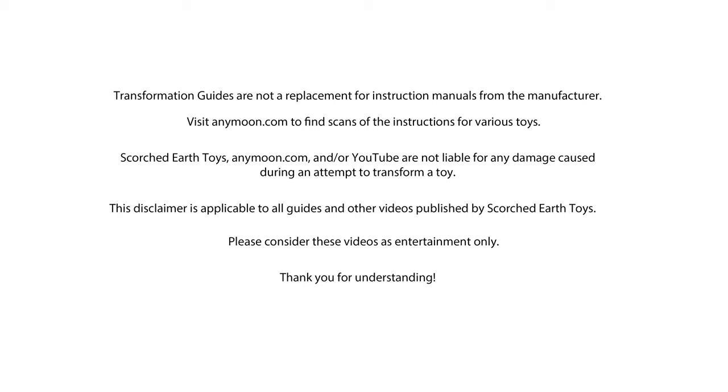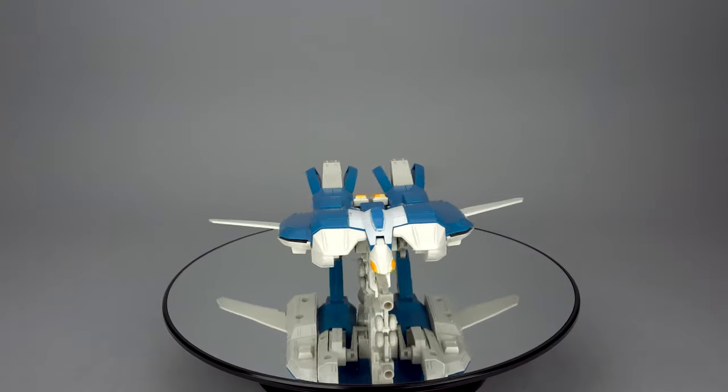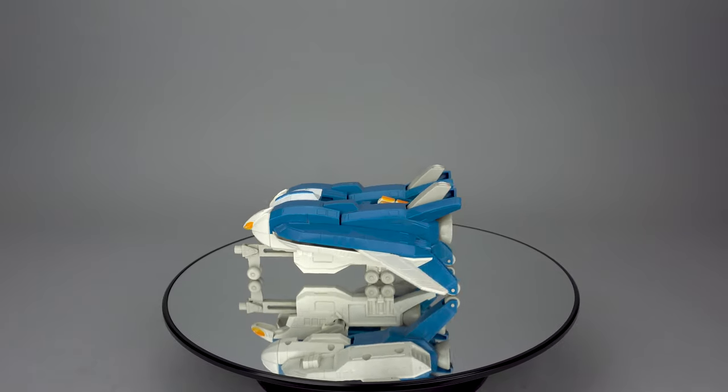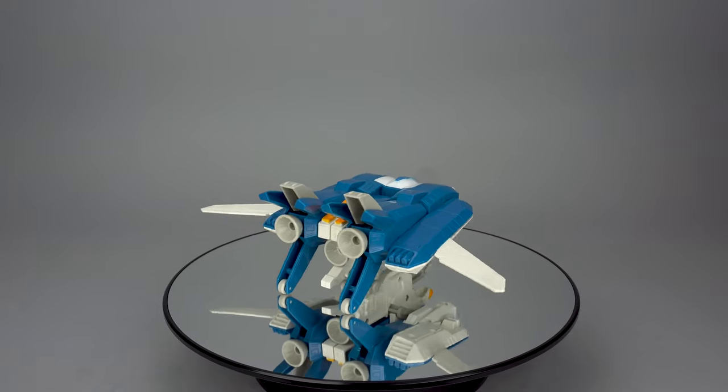Hello all, join me today as we hop in our DeLorean and set our destination for 1985 France to review the Lancer Tread Toy. For only 99 francs, you could score this ultra-rare gift set containing Legios and Tread, made by Gakin of Singapore and distributed by Lancer under the Henshin Robo brand.